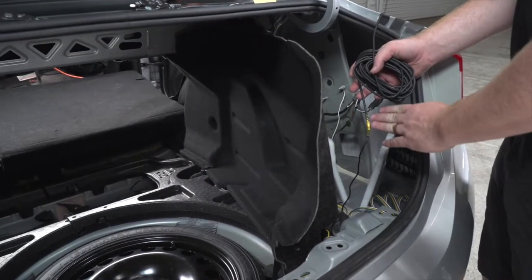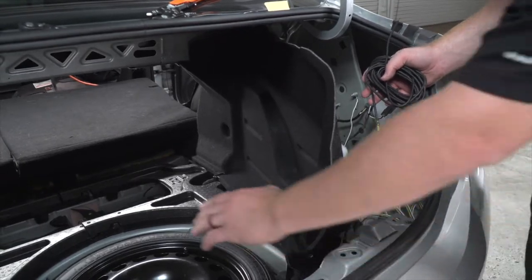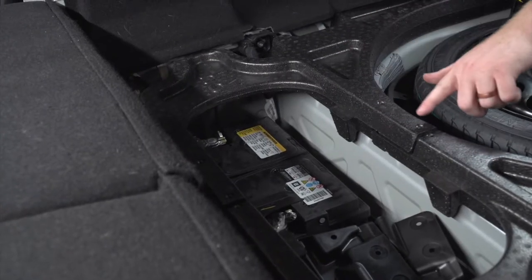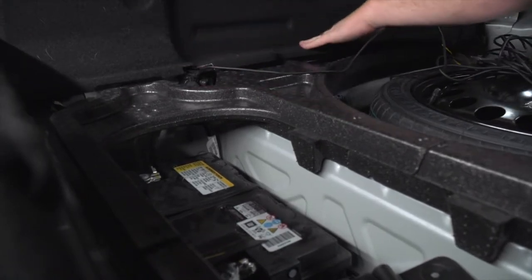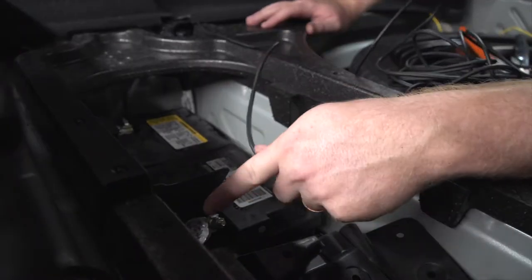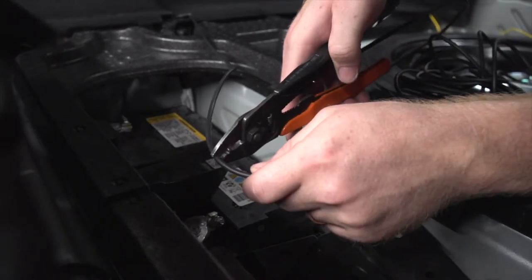Once your butt connector is cooled down, we're going to run our extra wire towards the battery. The battery is located towards the front of the trunk, right behind the back seats. We're going to run it underneath the paneling and we'll pull it over towards the positive terminal and then we'll cut it to the length that we need.